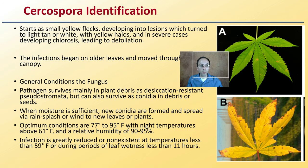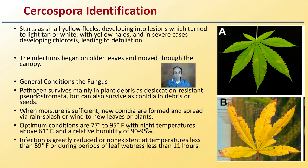It starts as small yellow flecks developing into lesions, which turn into light tan or white with yellow halos. In severe cases, it develops chlorosis, leading to defoliation, as we see here.